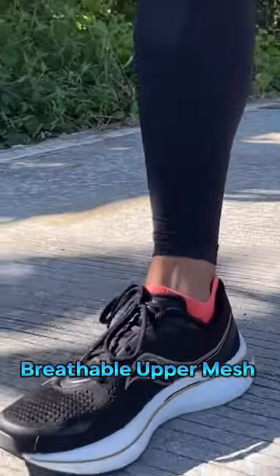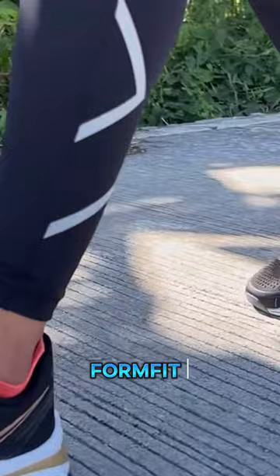Feel the comfort with the breathable upper mesh and the form-fit design that hugs every part of my foot.